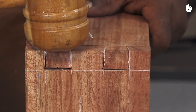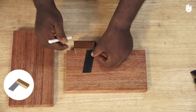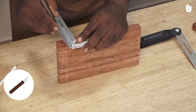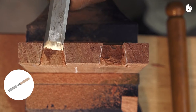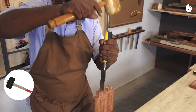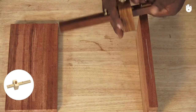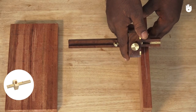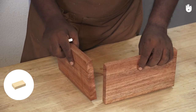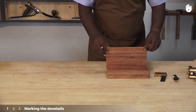The tools and materials you will require are: a dovetail marker, a dovetail square, a sliding bevel, a marking knife, a bevel edge chisel, a mallet, a coping saw, a pencil, a marking gauge, a tri square, and two work pieces.